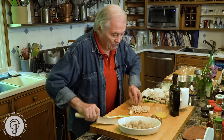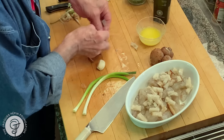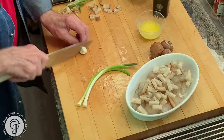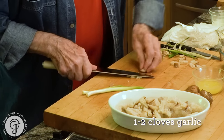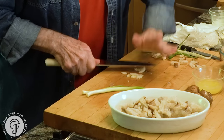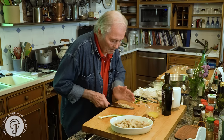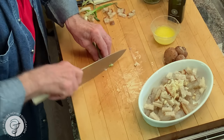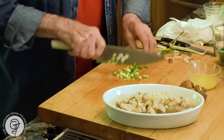Nice way of using your leftover bread. The garlic goes in there, and the scallion — that gives a bit of color there.